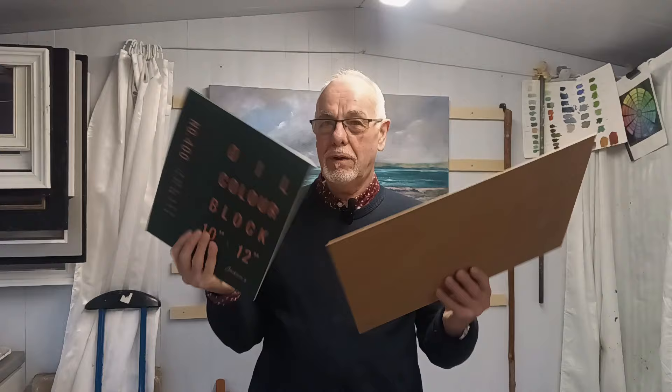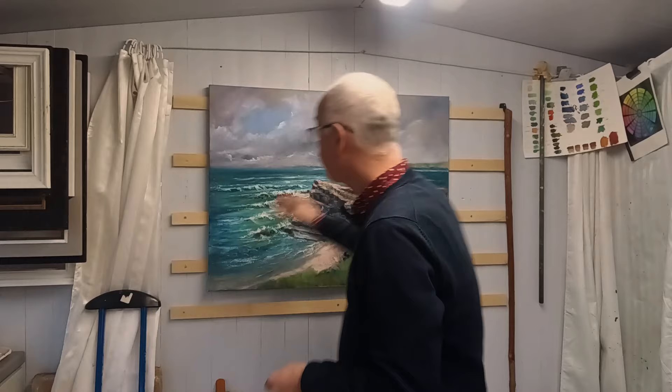I also use these gummed paper pads, especially for sketches and studies if I'm trying things out. So, how do you attach these thin pieces of board or mounts to a cleated wall easel?